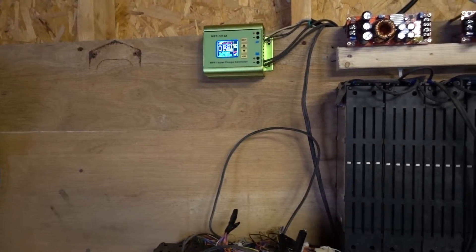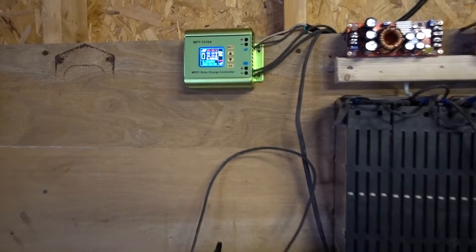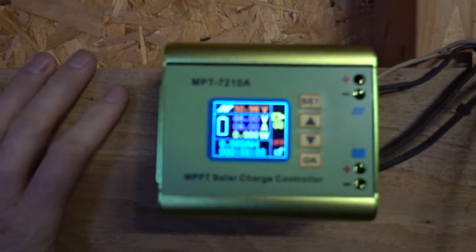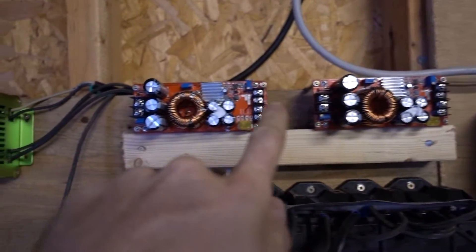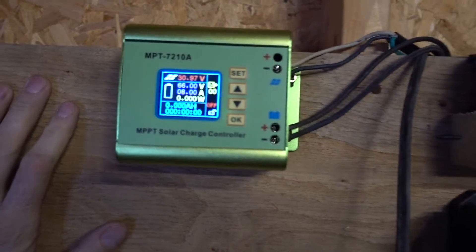Got my new charge controller in that I'm gonna be using with this system, just testing it out. Got one of these Ming-He cheap ones — it's pretty much just a buck converter, pretty much the exact same as these things here. It's got a display and it's about the same price too.